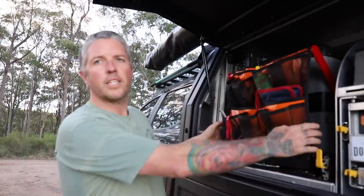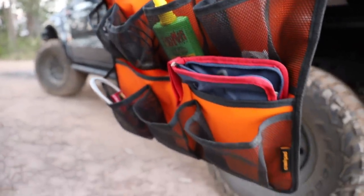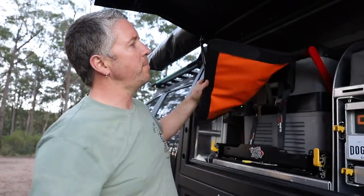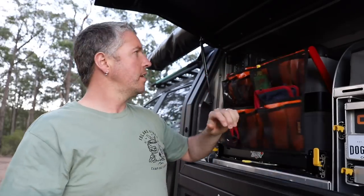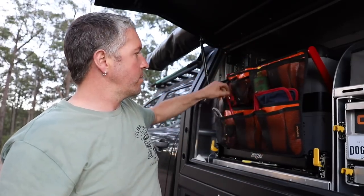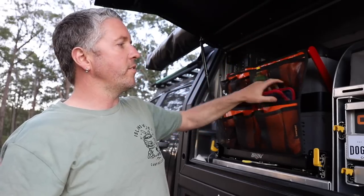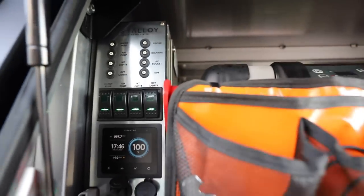One thing I always get asked about is this little pouch on the front here - it's from Crash Pad. It's got velcro and these little strips that can mount to cargo racks or anything carpeted. I just put a few little holes and zip tied it onto the handle. I keep charging cords, knives, Bushman's air guard mozzie repellent, knives and forks - just random stuff in there. It's nice and easy.